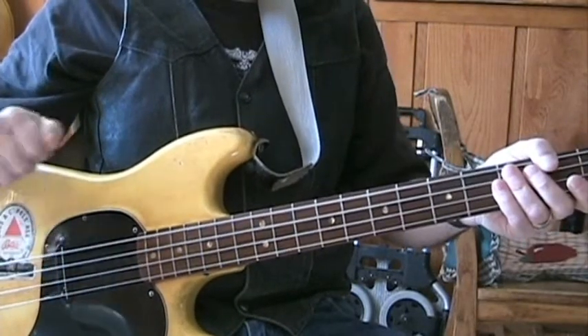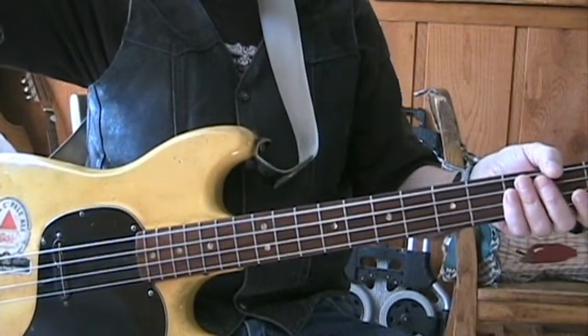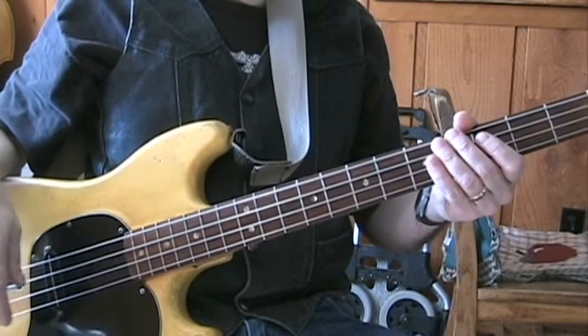The blues, like any other form of music, has standards. If you're going to go to a jam session, some people might call out 'Crosscut Saw' in the hopes that someone actually knows how to play Crosscut Saw.